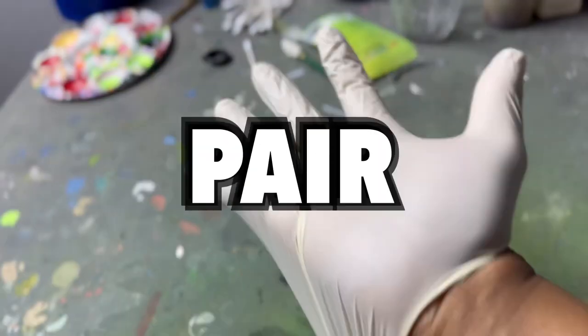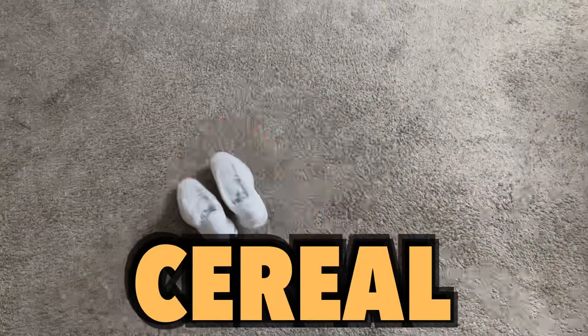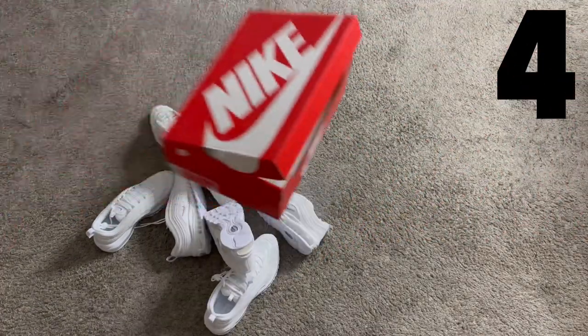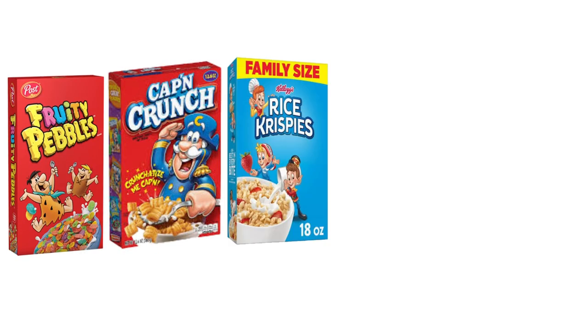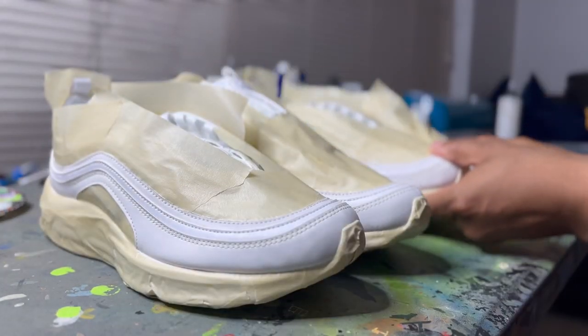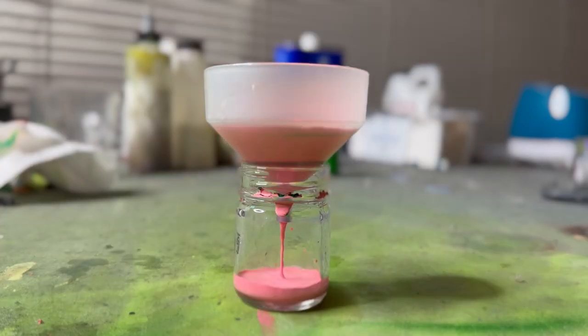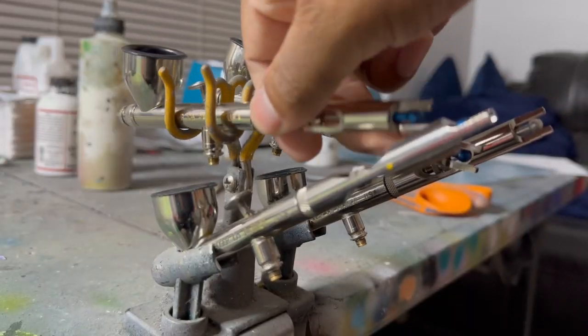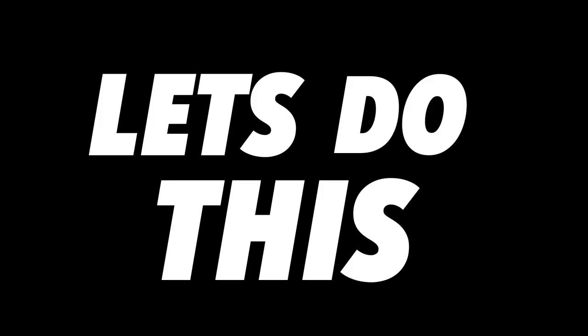Today we're gonna be making a pair of custom cereal sneakers, and I ain't making just one, not two, not three, not four, but five different pairs of cereal designs on Air Max 97s. Yeah, that sounds better. This is about to take a lot of time, effort, and patience. Let's do this.